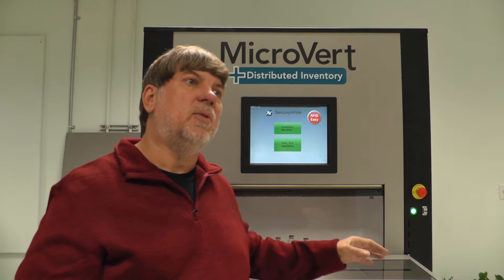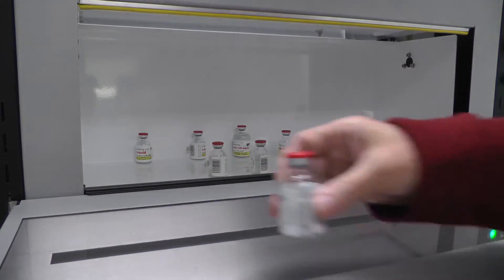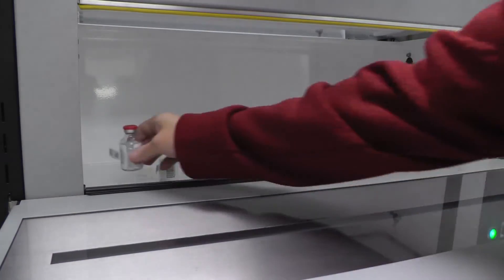You can store other pieces of information in the RFID tags. You can actually have a tag that's going to look at temperature and pressure and log it over time. An RFID antenna in the counter will allow you to read product as you're putting it in the machine or removing it from the machine.